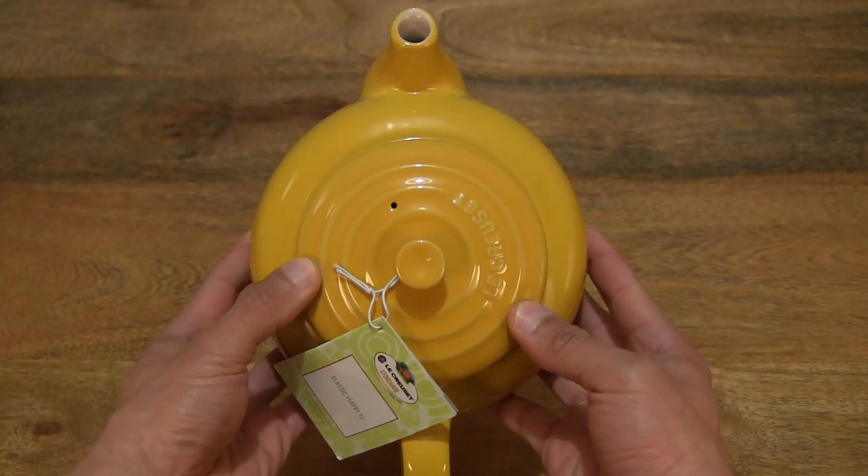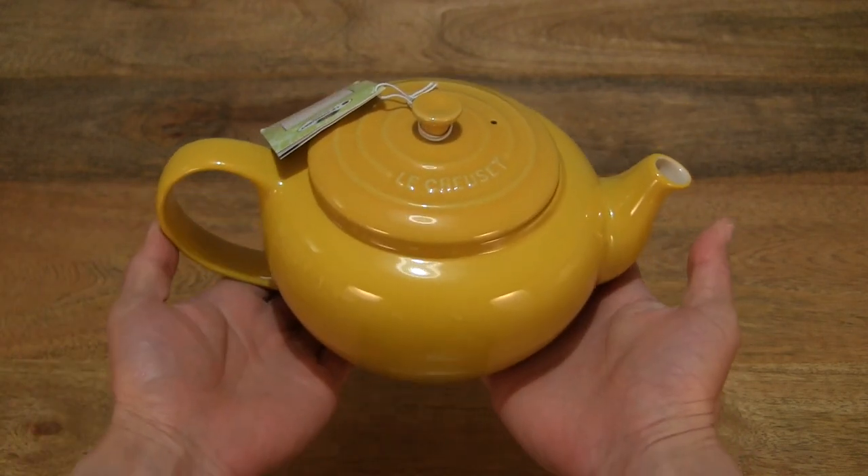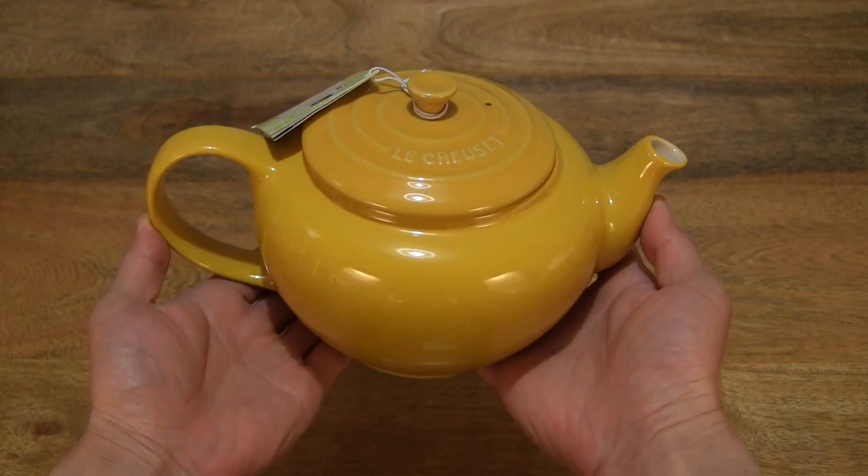Giving you a look top down, and of course the overall size of the teapot right there. So it does have a nice heft to it.